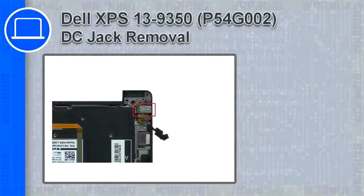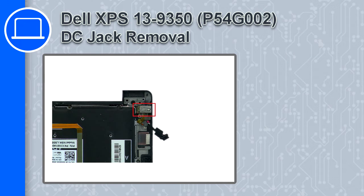Hey, how's it going? This is Ricardo, and in this video I'll show you how to remove the DC jack from a Dell XPS 13 version 9350.